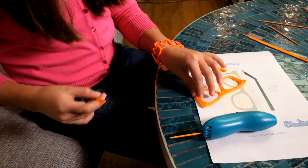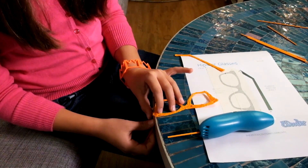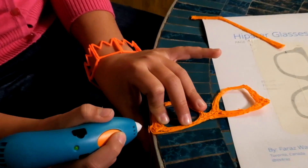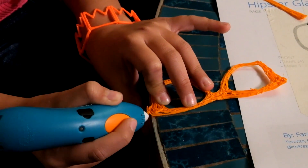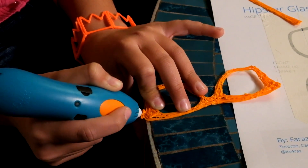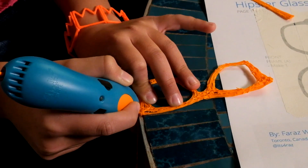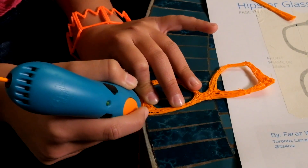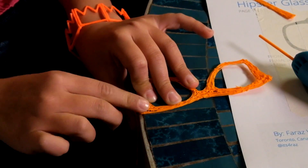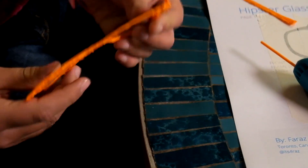What I'm going to do is get one of the arms and the main part of the glasses and put them at the edge of the table. This will help create a nice right angle to keep the glasses straight. Now all you do is connect the two pieces together. You can use your finger to press it down so it's in place. If it does break then you can doodle it back together. There you have one side of the glasses.